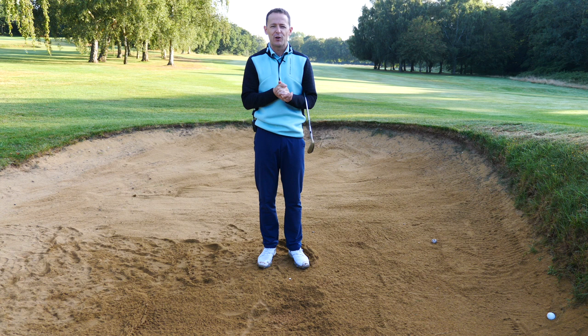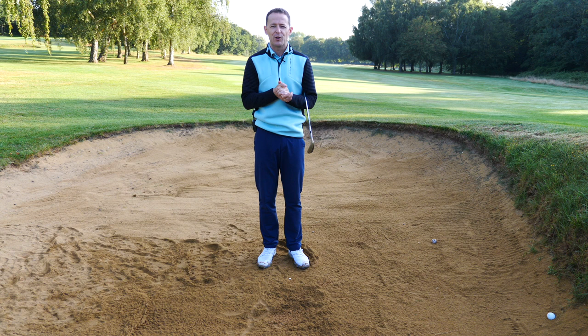I've got another couple of bunker videos that you might want to have a look at in the top right-hand corner. But if you enjoyed the video, give it a thumbs up and maybe share it with somebody else who's struggling with bunker play. If you're new to the channel, press that subscribe button and the bell, and I look forward to seeing you next week. Until next week, have a great golfing week.